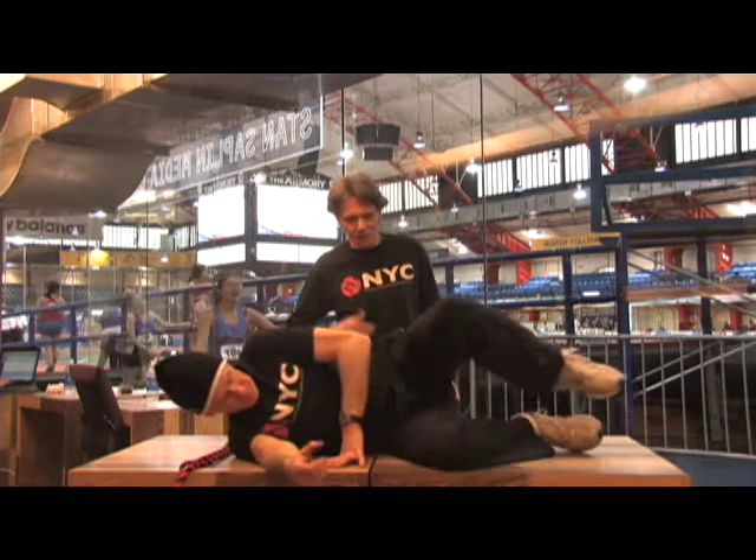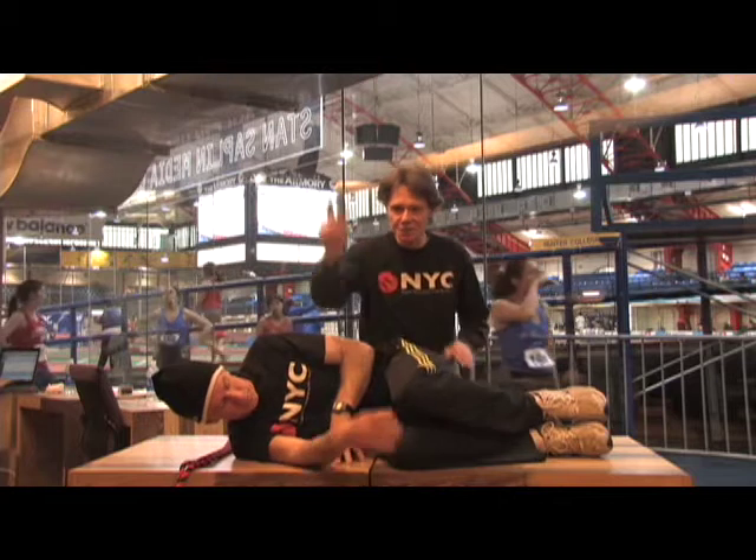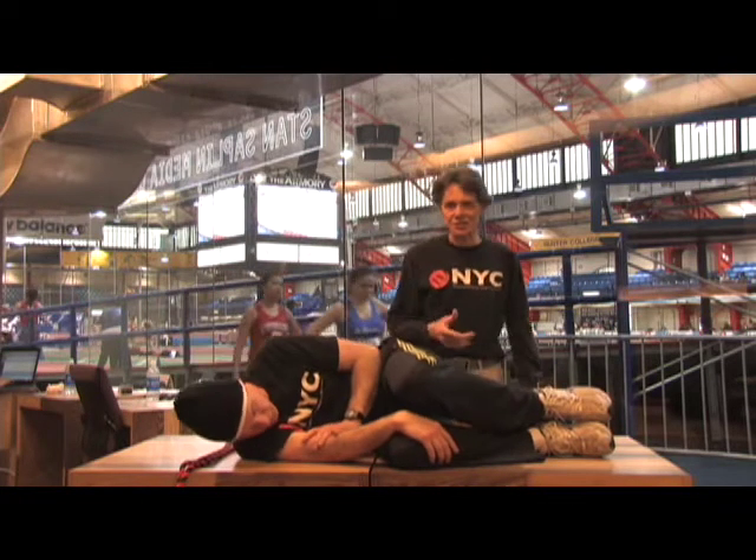Tom is going to get down on his side. We're going to bring both knees up toward the chest from about a perpendicular position. His bottom hand is going to stabilize the bottom knee to take pressure off his back when he extends the leg backwards.